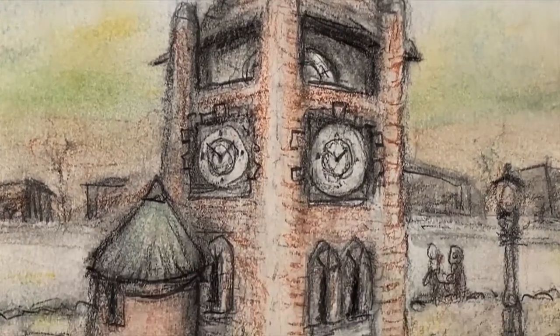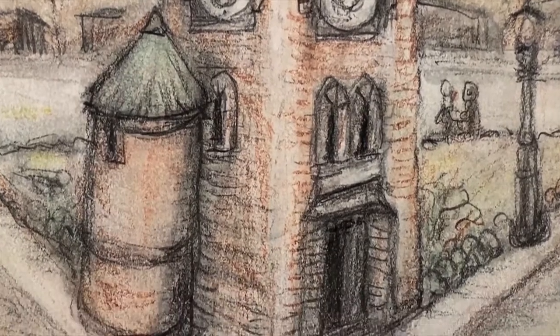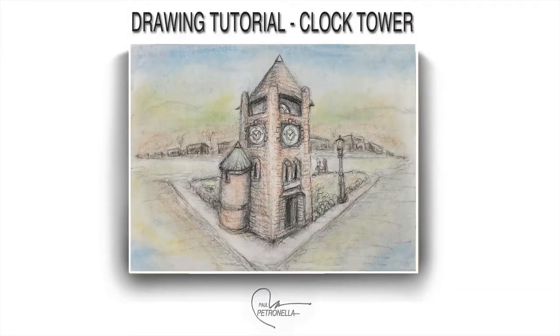Today we're going to head outside to draw the clock tower. Just a simple drawing — pencils with a little soft pastel for color.